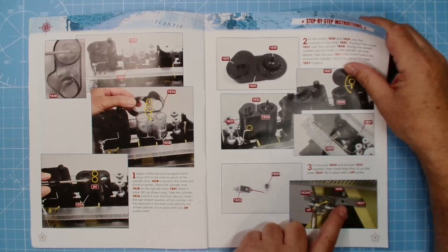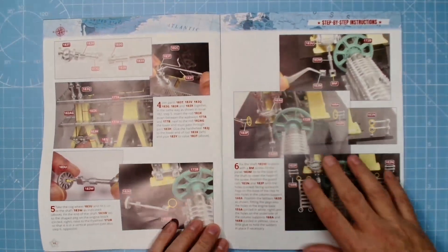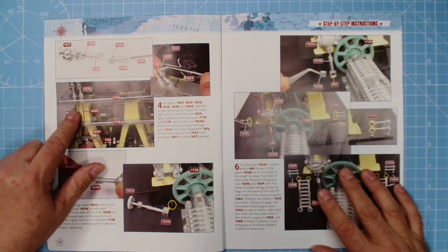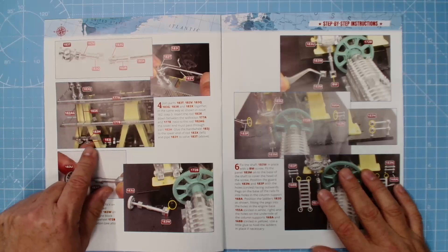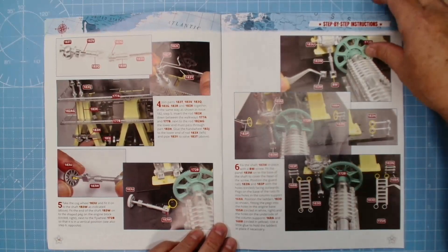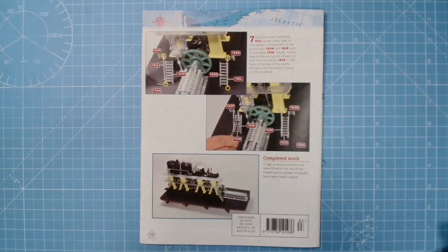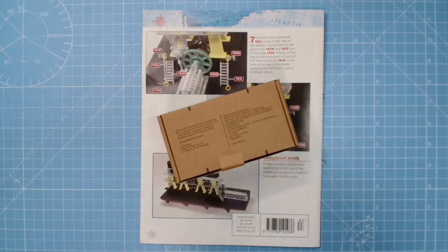We'll fit the joint onto the bracket we've already fitted, then make up these parts as well. The rod goes down the walkways next to 182ag — the lower end must pass through part 183h. Another handwheel on the bottom — that looks cool. More detail here, and then these little handrails and ladders. Looking excellent — let's get on with the build.